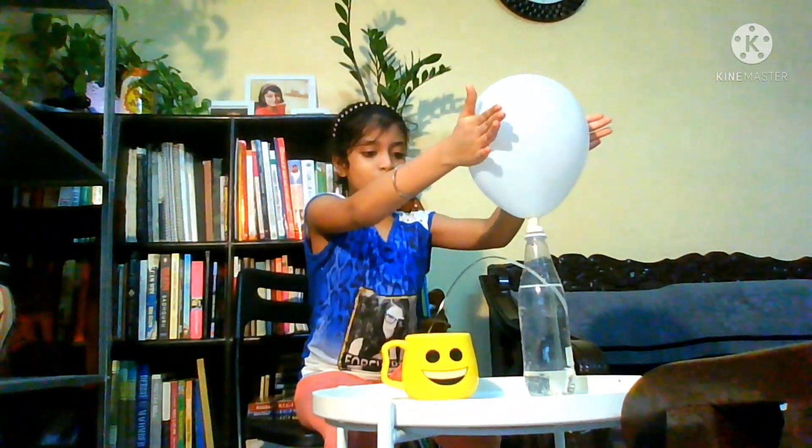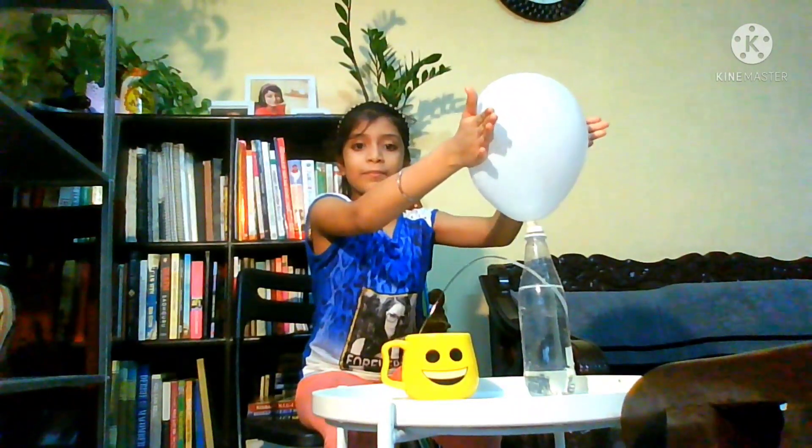See guys, the water is coming out of the straw! Doesn't that look like magic? It's so cool! And if we squeeze the balloon, the water will come out with even higher pressure.